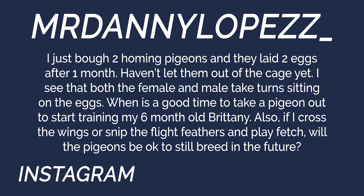First question from Danny Lopez on Instagram: 'I just bought two homing pigeons and they laid two eggs after one month. I haven't let them out of the cage yet. Both the female and male take turns sitting on the eggs. When is a good time to take a pigeon out to start training my six-month-old Brittany? Also, if I cross the wings or snip the flight feathers and play fetch, will the pigeon still be okay to breed?' Tyler, you love birds. I'm gonna leave this to the pros — I'm pretty sure that's against city ordinance.